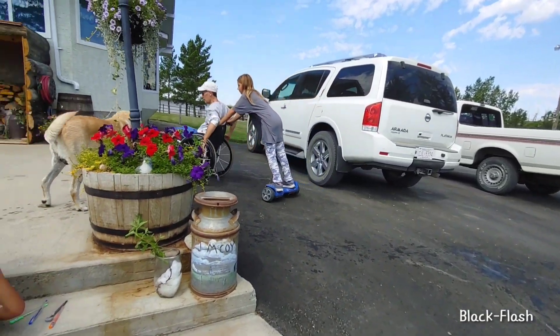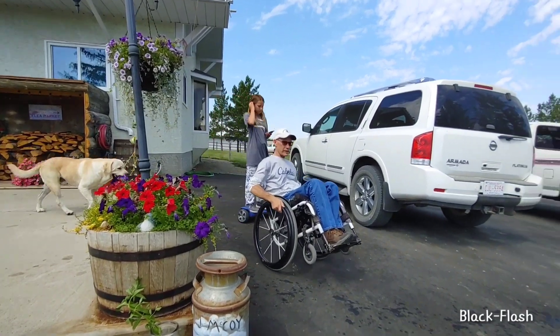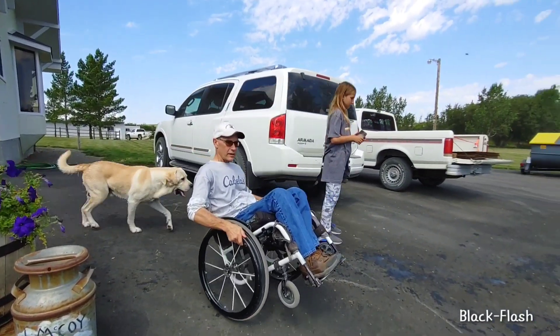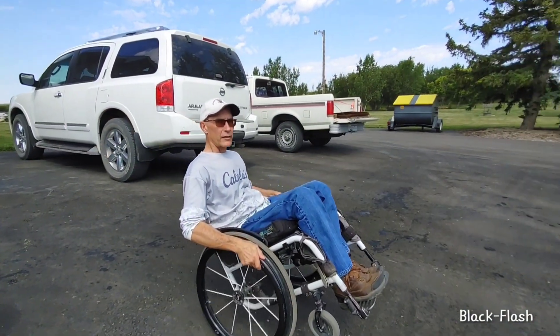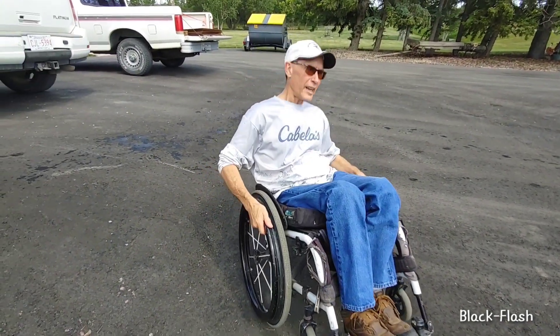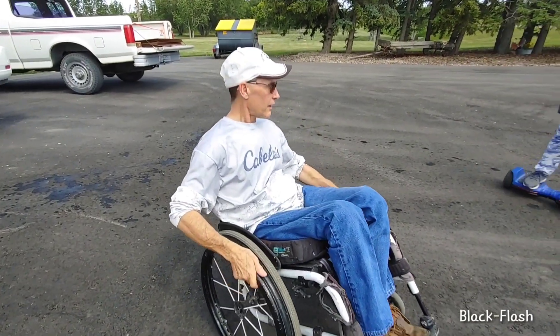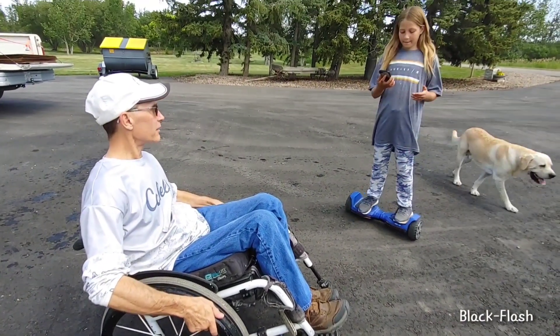This is kind of like Abby — the way she balances with that thing. You just get a feel for it eventually and you can do it.